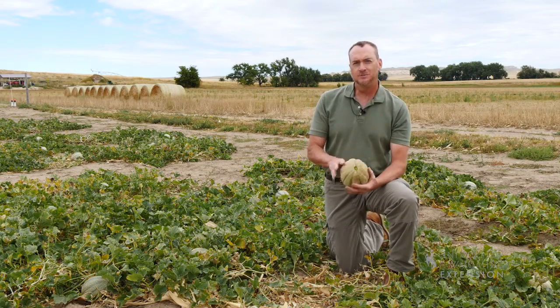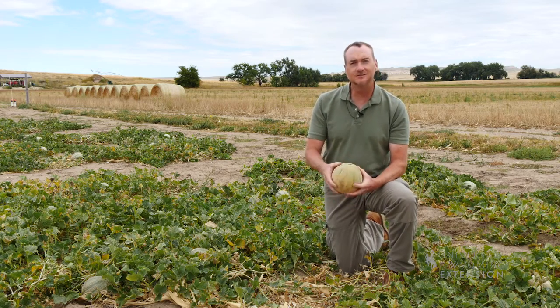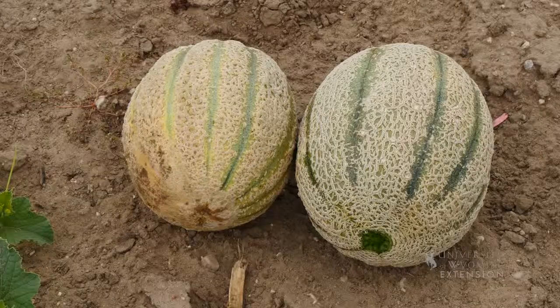It's interesting to watch how people select melons — they'll do a sniff test or press the end to see if it's soft. Most melons should be firm and have at least a golden color starting.